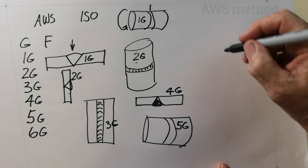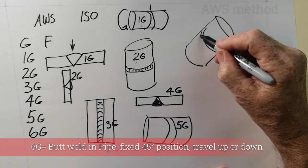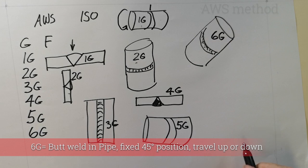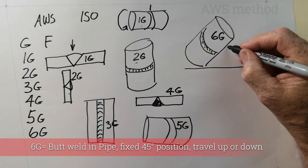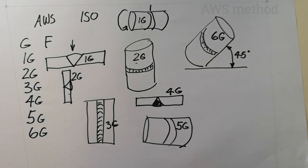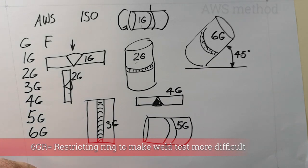A 6G is a pipe at 45 degrees where the weld starts either at the top and goes to the bottom or vice versa. The direction of travel doesn't come into it with AWS — it's still just a 6G weld position. There's also a 6GR, which has a restricting ring — a flange just below the weld to restrict access and simulate a more real-life welding position.